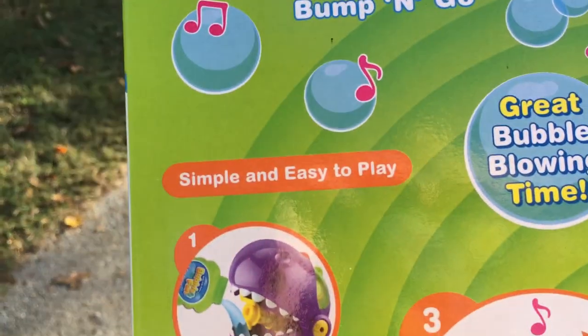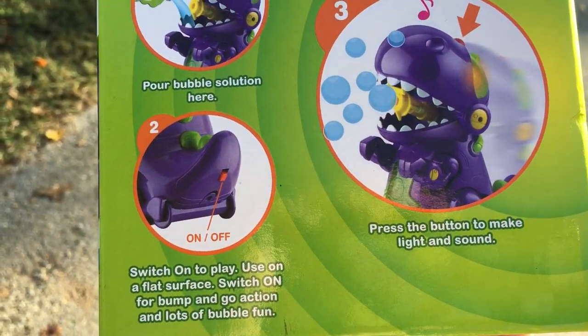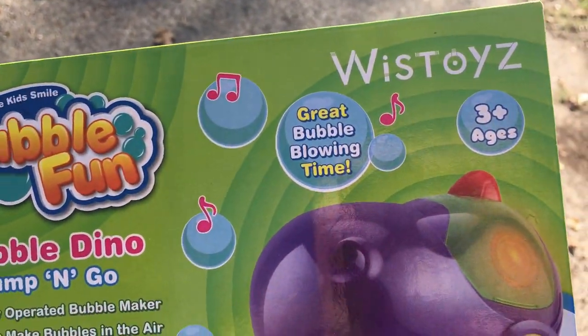It's really easy to use - you just pour the bubble solution in, and the light makes sound. The button makes lights and sounds. This is by Whiz Toys for ages three and up.